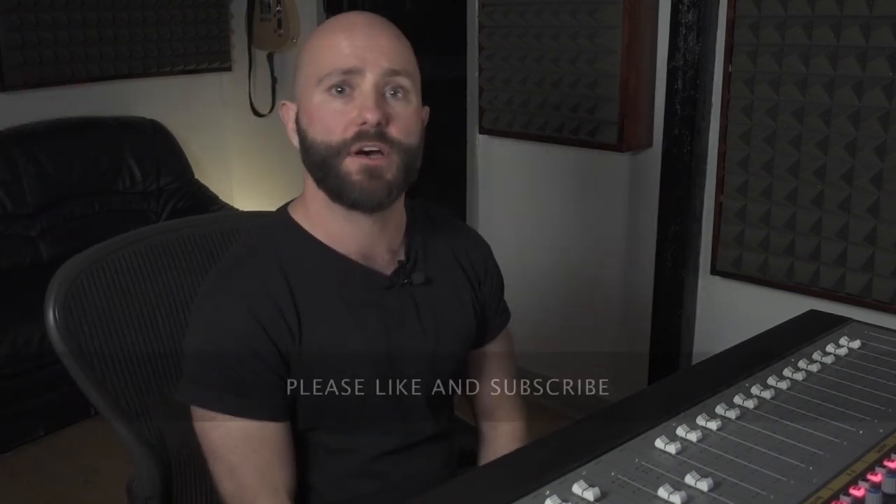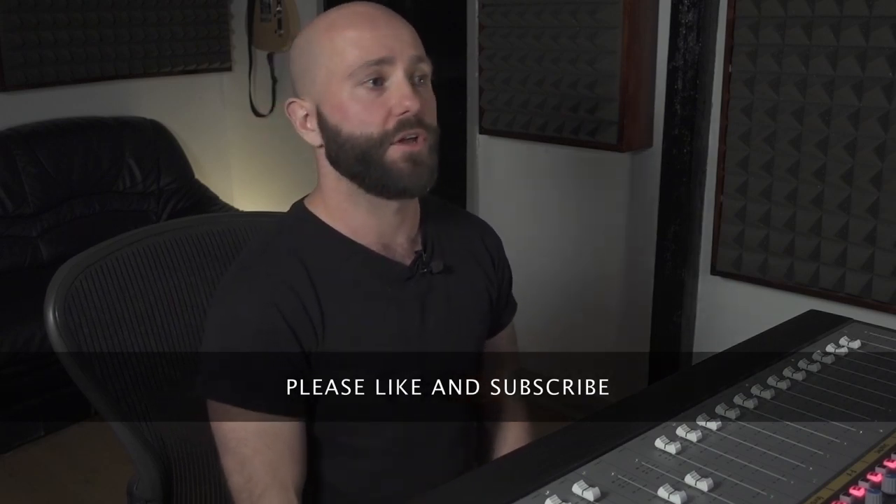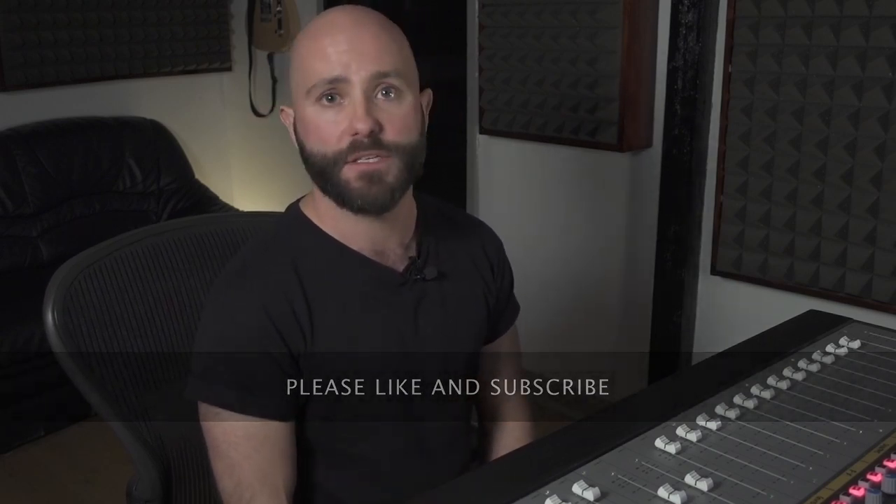Hi guys, Chris and Jack from Decimal Studios, and we're going to start a new series called Mix Breakdown. We're going to break down a mix from Arcane Roots. The track is called Curtains from the album Melancholia Hymns, which was released in September 2017.